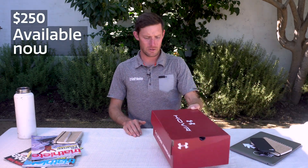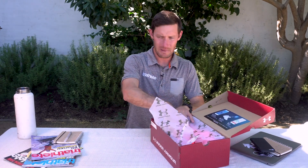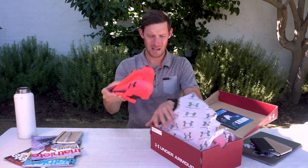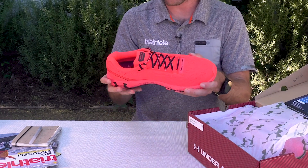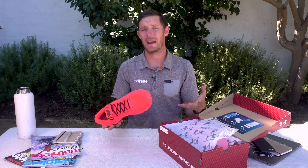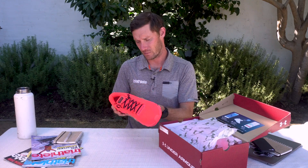Hi, this is Chris Foster, senior editor of Triathlete magazine. We're here today to take a look at Under Armour's Hover Machina running shoe. This is a brand new shoe from Under Armour. The idea behind it is that they've got 20% more of their hover foam — shoes right now are really big into the whole foam thing, so this one has much more foam than their normal shoe.